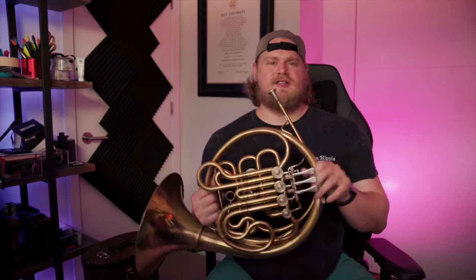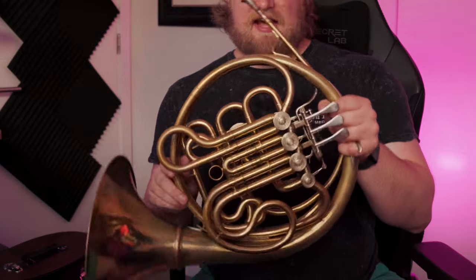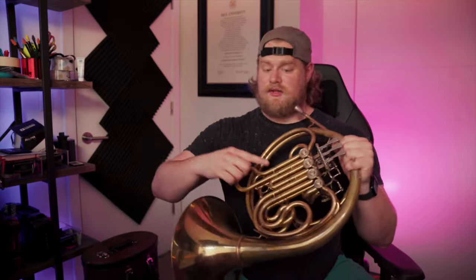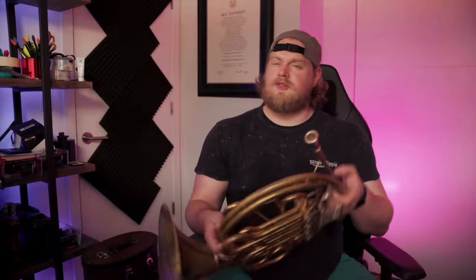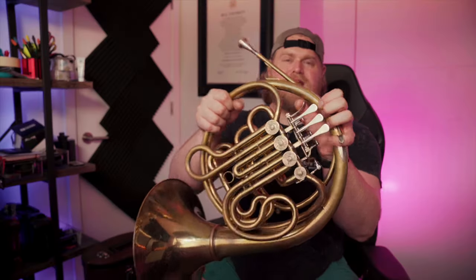You'll hear me say the words F side and B flat side today, and if you're just starting you might not have a horn that looks exactly like this. You might have a horn that only has one set of these slides. The ones in front are a little longer and they're called the F slides or the F side. The ones in the back are the B flat slides. When I say B flat side, I'm going to put down this mechanism — the trigger — which allows me to switch between the F and the B flat sides.